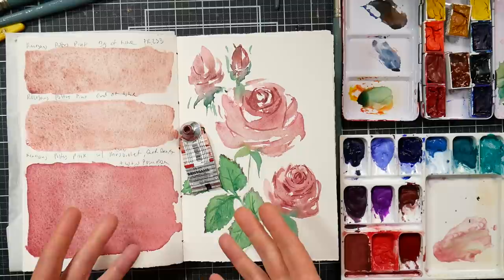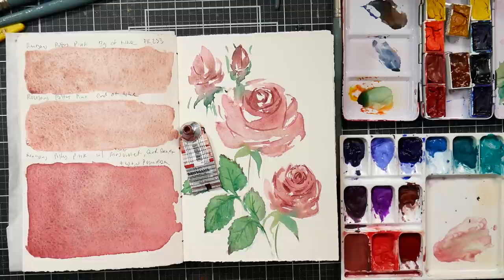Hi there, Lindsay here, the Frugal Crafter. Today for Frugal Friday I have a watercolor tip for you — this is a tip for when you have a tube of paint that really is not working for you.